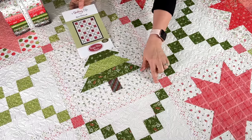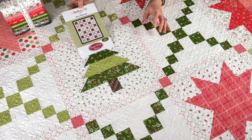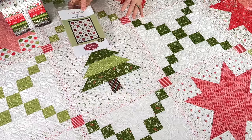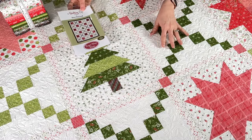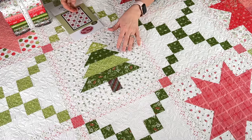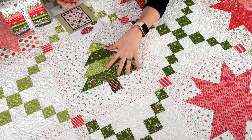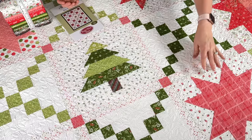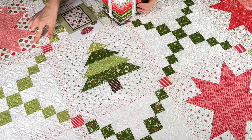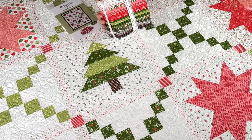Just a couple of notes about the sashing: I used a favorite low-volume print from our collection for the sashing — I love how it added a little sparkle all the way through. I did the red stripes for my sashing posts. You'll also notice that while I used the tone-on-tone print for the background of all the chain blocks, I varied the backgrounds for the stars and the tree. I used the little green leaves with red berries for the tree background, the daisies with green leaves for another, and even some busier florals, polka dots, and stripes for others.